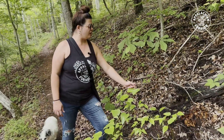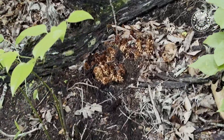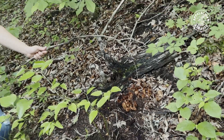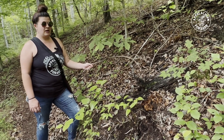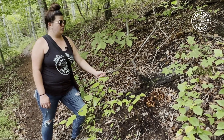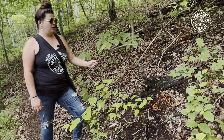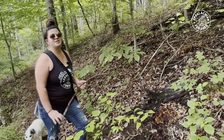This stuff here that looks like creepy pine cones growing out of the ground is bear corn. This is another medicinal plant - a lot of people think it's a mushroom, but it's not. It's a parasitic plant found around hardwoods. These are cool because the Native Americans used them for menstrual cramps, menopause, and all kinds of female issues. Some people will eat these but I don't advise it because they taste like dirt. You can extract them to get the medicinal good stuff out of them.